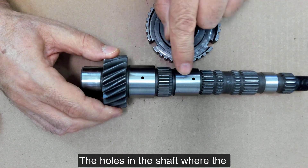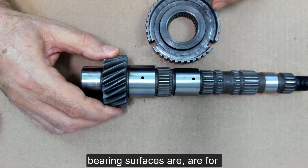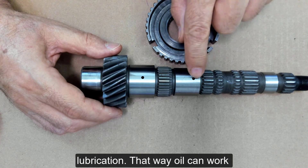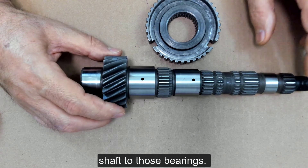The holes in the shaft where the bearing surfaces are, are for lubrication. That way oil can work its way from the center of the shaft out to those bearings.